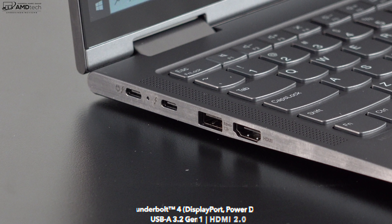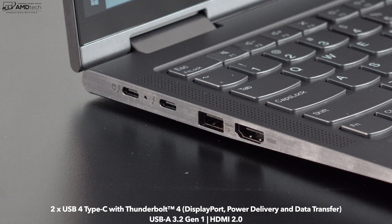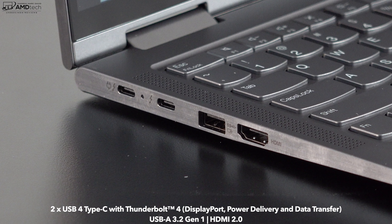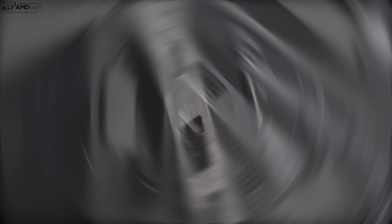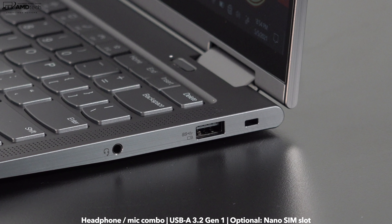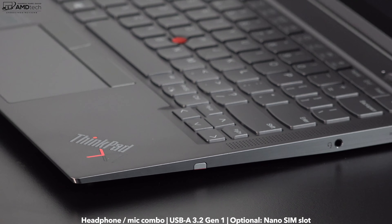Let's check out the port selection. On the left side: two USB4/Thunderbolt 4 ports — great for data, charging, and driving multiple 4K or one 8K monitor — one USB-A 3.2 Gen 1 port, and an HDMI 2.0 port. On the right side: a 3.5mm headphone/audio combo jack, a second USB-A 3.2 Gen 1 port, a Kensington lock port, and a silo that houses the pen. Notably missing: no SD card reader and no LAN port.